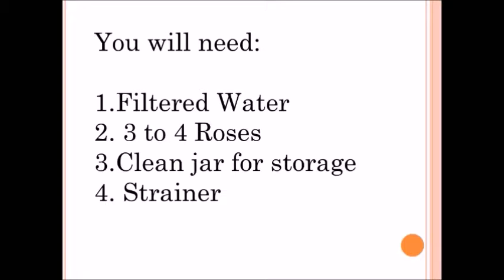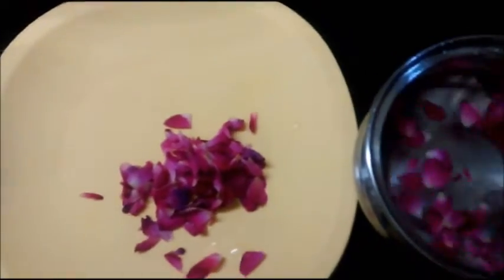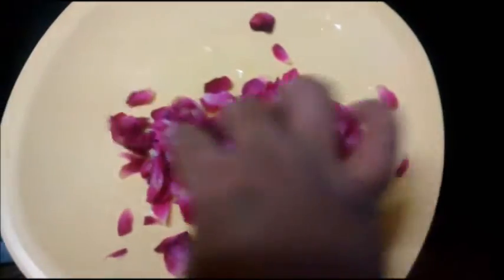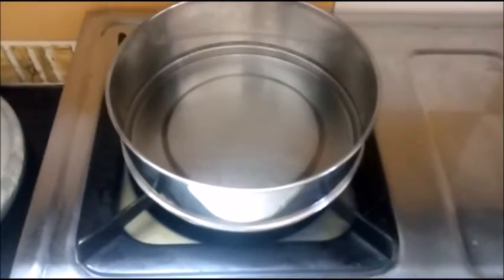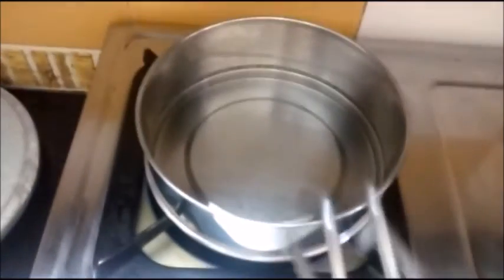First, wash the rose petals thoroughly with water and separate all the rose petals onto a clean plate as shown. Then take the filtered water into the container in which you want to boil.